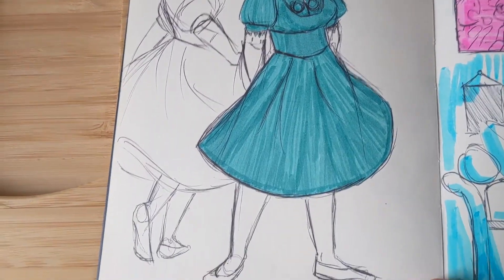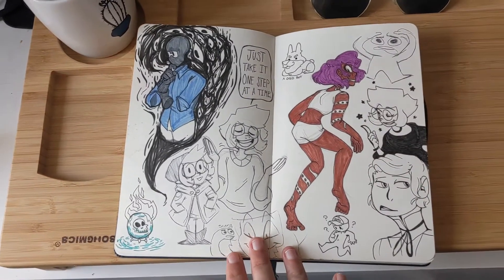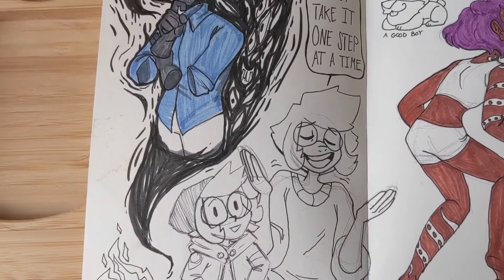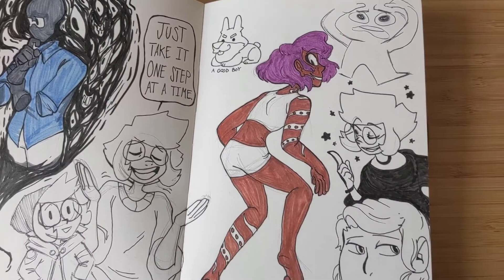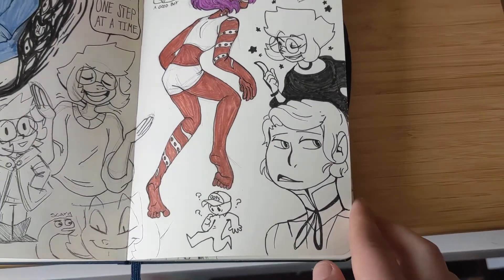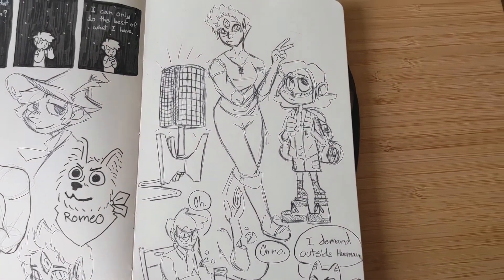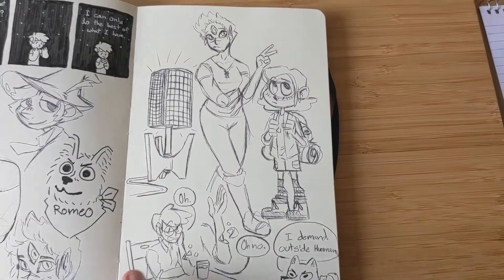I'll be skipping a couple of pages because I like to do vent comics. I really enjoy this page because I like some of the markers I used — that's Thinker with the big cloud, always a good boy. I'm doing a voiceover over my sketchbook because I thought it would be easier. I really like to use a ballpoint pen for some of my sketches — I think it's a little easier and less stressful.